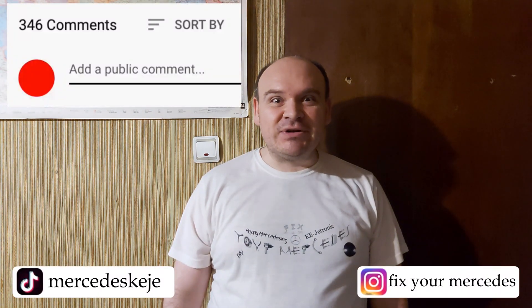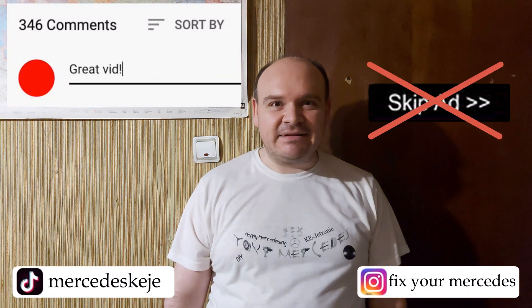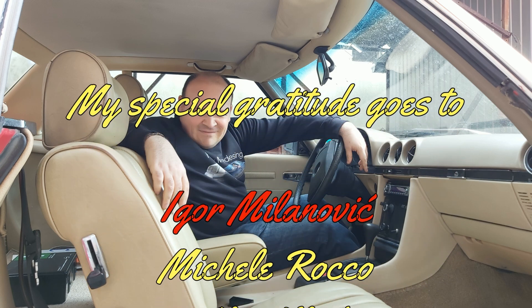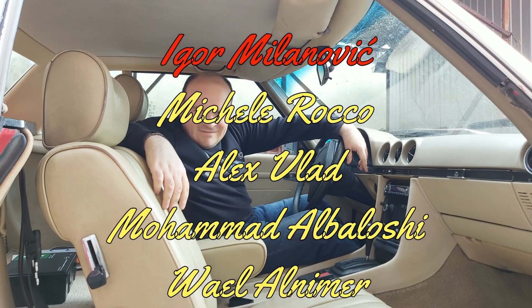If you liked this video, please consider subscribing to our YouTube channel and click the bell to be notified when we post new videos. I would also kindly ask you not to hit the skip ad button — that's going to help me a lot. Till the next one, happy Mercedes-ing, bye bye!